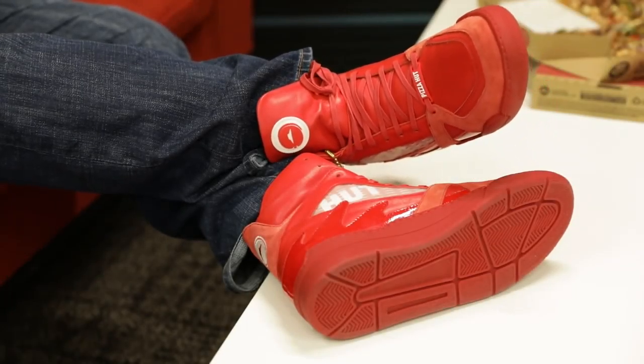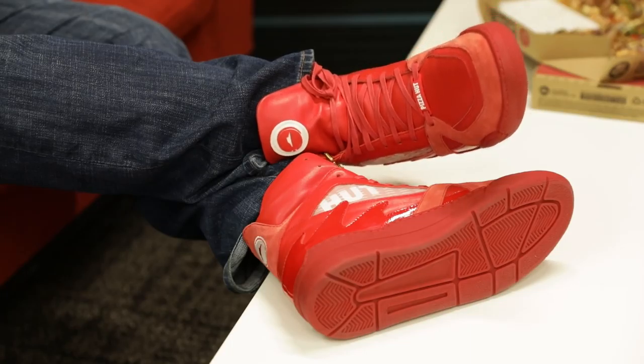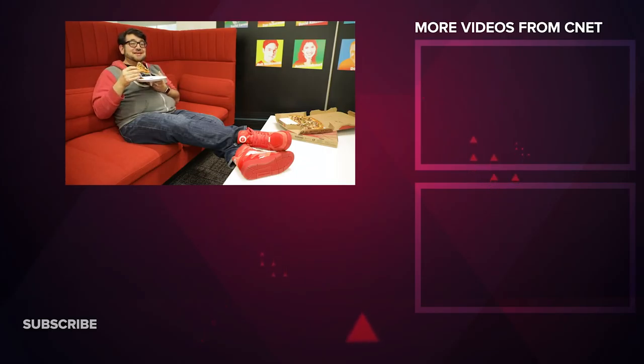Today: pizza ordering, TV pausing shoes. Tomorrow: pizza ordering, TV pausing shoes that can turn on your lights. Dream big. Is that pizza warm? No, it's definitely cold now.